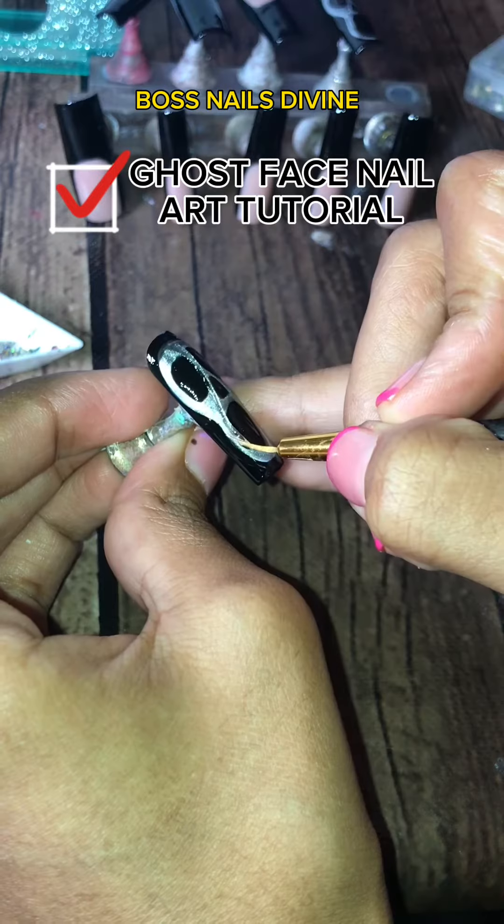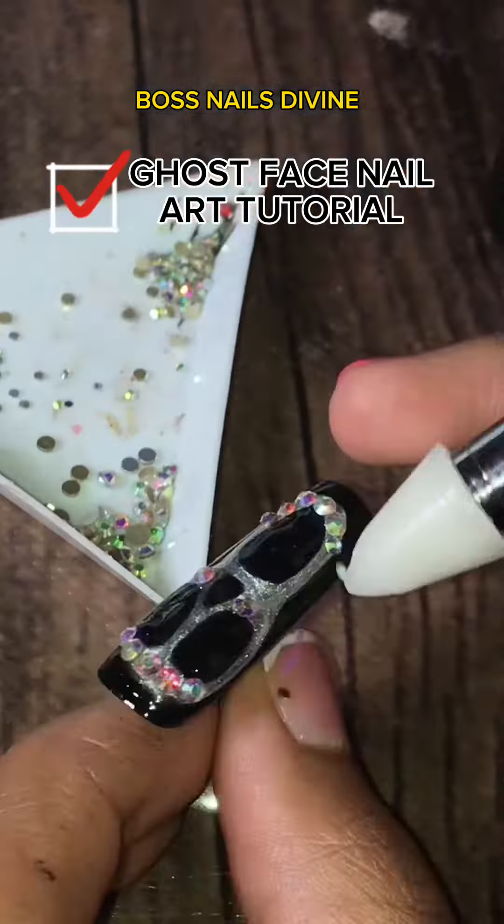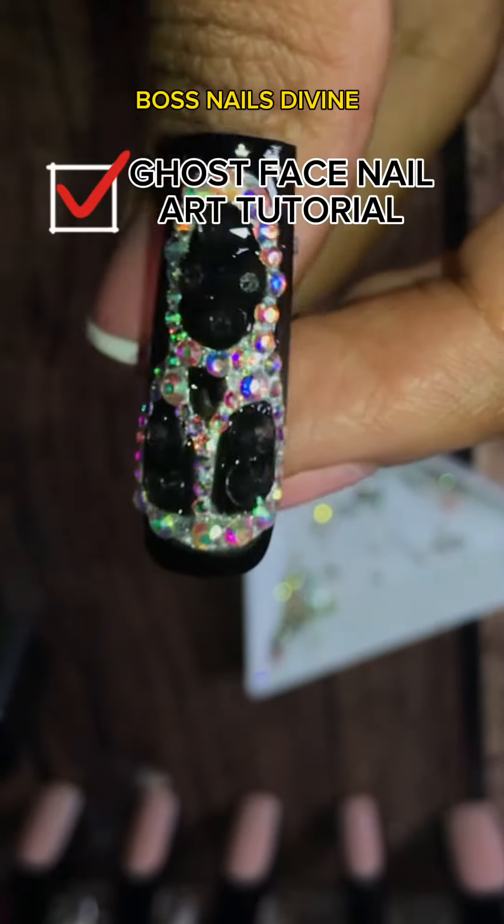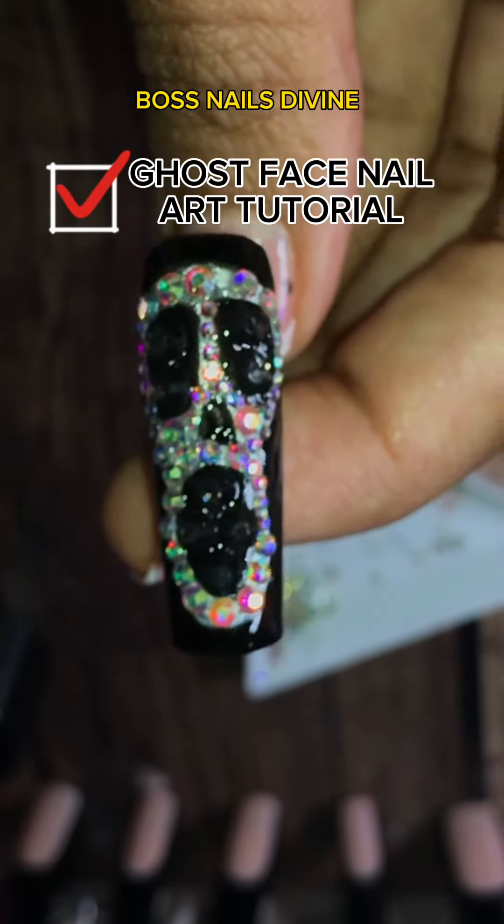Make sure the gems you're using fit the size of the face — you don't want to use too big gems on a very small part of the face. You also need clear gems for the inside. Follow Boss Nails Divine for more.